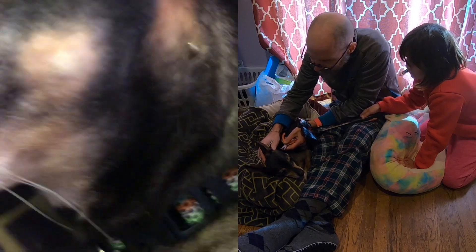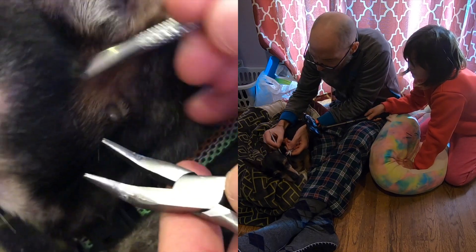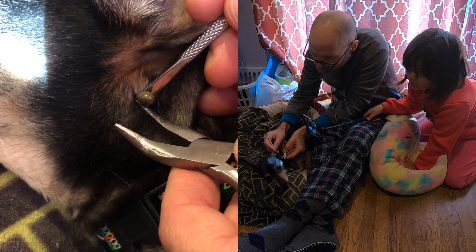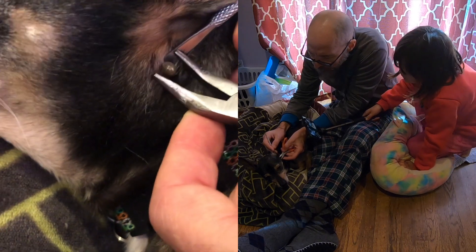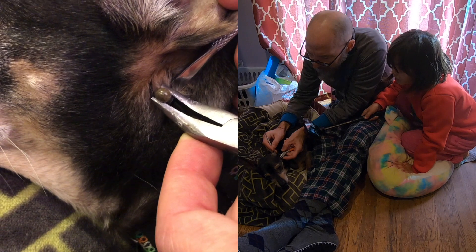All right, so this is what we're going to do — slowly pull it out. Good job, Mouse. I know you don't like this. Okay, I'm just gently pulling out. I wonder if I can get this tool underneath there, underneath the body. Yeah, that might work better.